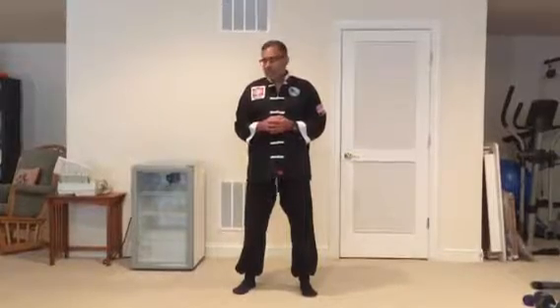Gary, this is lesson number 19 and we're covering posture number 19 which is Wave Hands Like Clouds. I want to review what we've done in the last two videos and we're going to continue and complete Wave Hands Like Clouds.